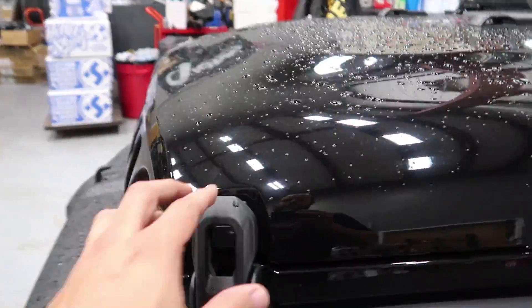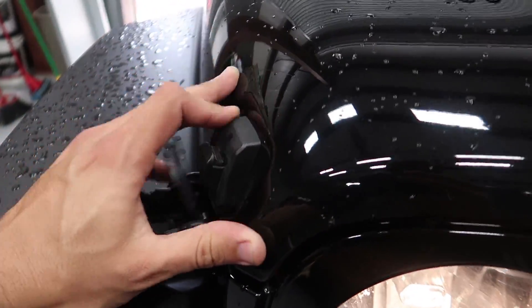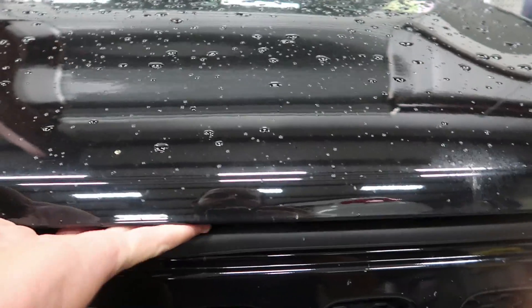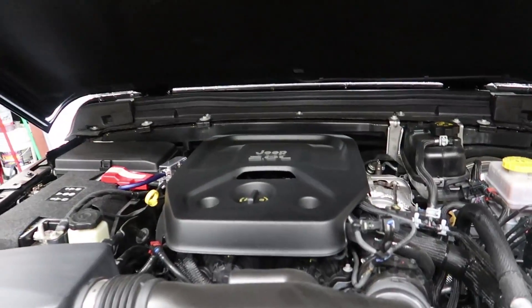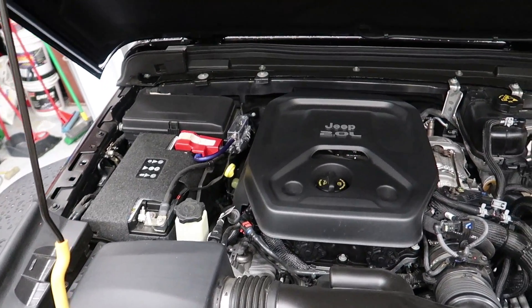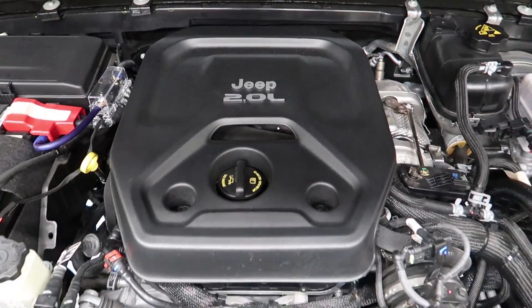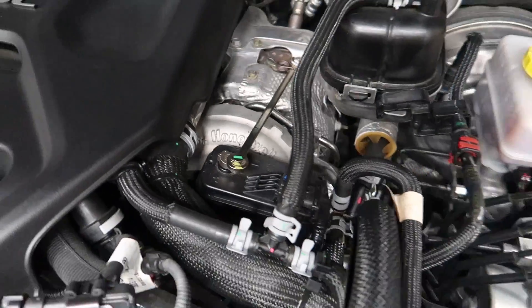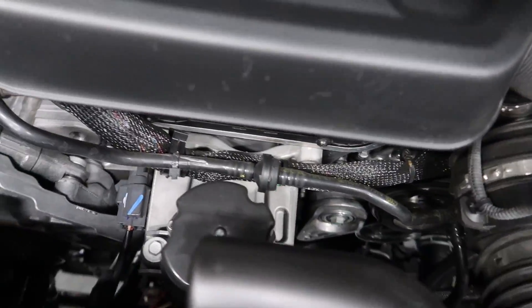Now time to open the Jeep up. Alright, here's the engine bay of my Jeep JL. This is a 2-liter turbocharged 4-cylinder engine. As you can see, it has a nice Honeywell Turbo by Garrett in there — top mounted.